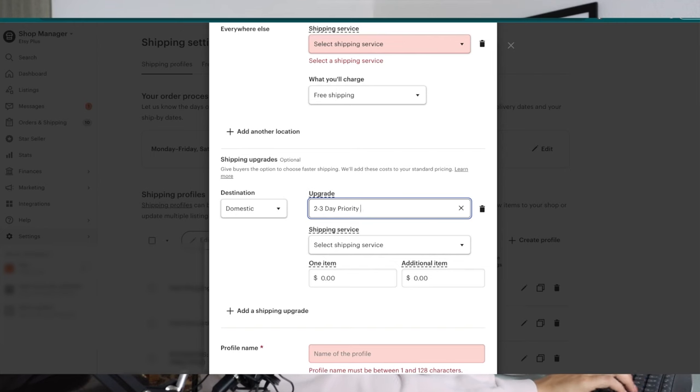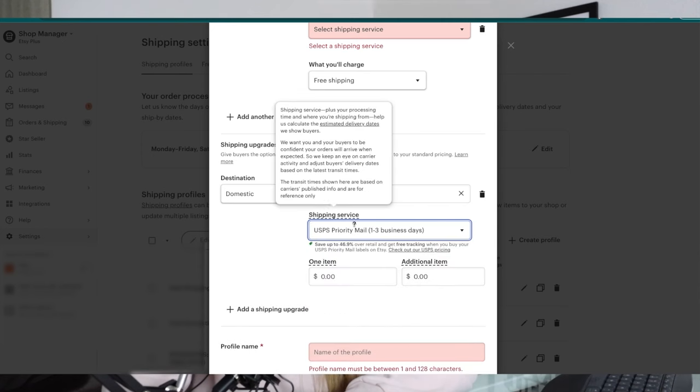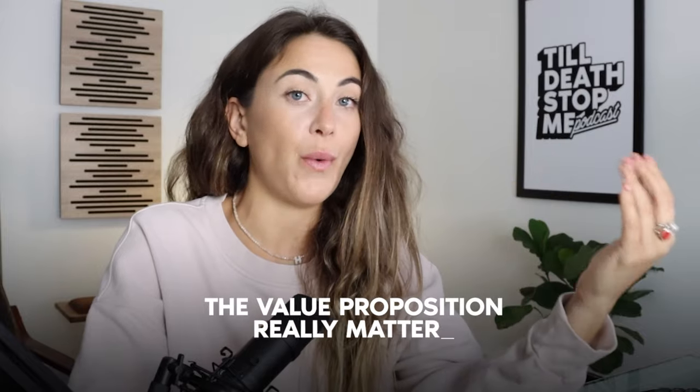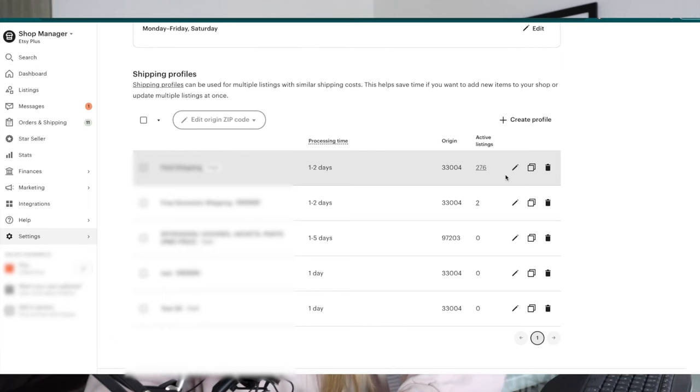I'll name it 'Two to Three Day Priority Mail' — which is pretty much what USPS Priority Mail is — and set the higher price for it. I know people say Etsy favors listings that offer free shipping, but in our particular niche, which is price competitive, sometimes it's better to show a cheaper front-end price. Our specific customer avatars don't really care about spending an extra four or five dollars for shipping since they're already spending the most in our niche. We can get away with this because of our value proposition on item quality.